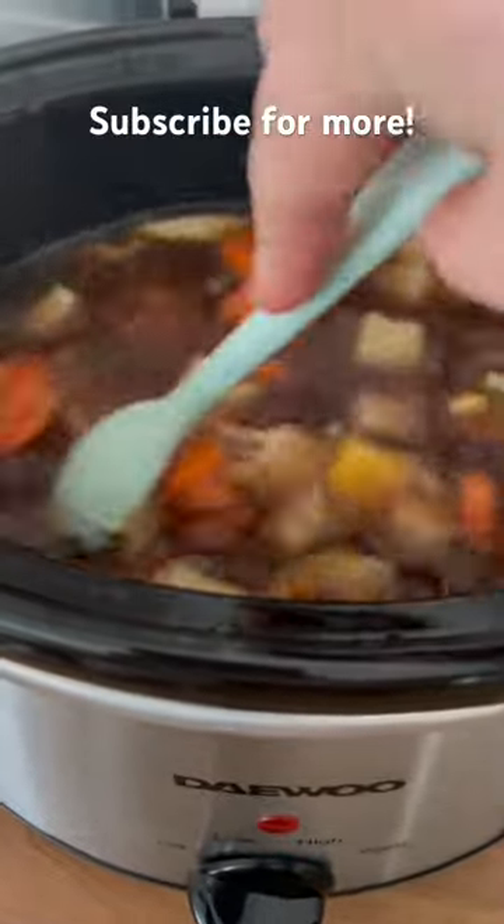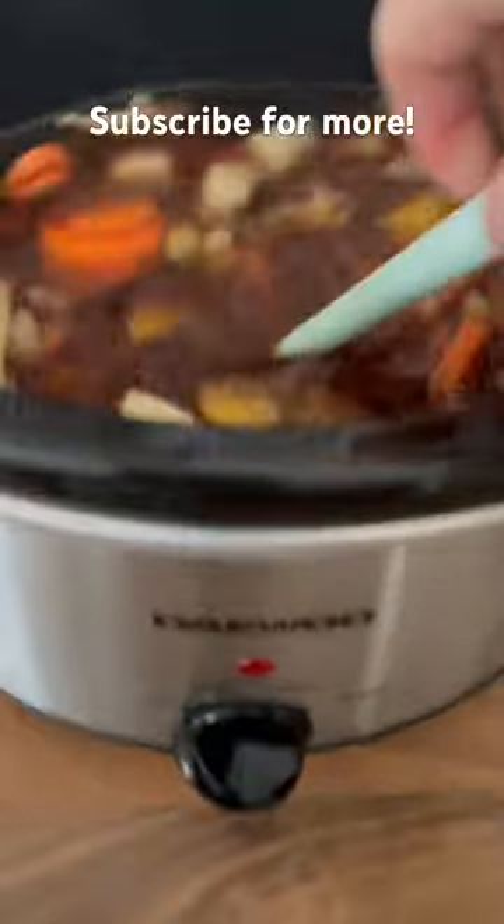I have currently used this casserole mix. Nine times out of ten I don't use fresh veg — personally it's fresher when it's in bags, and it's cheaper when it's frozen. It's just a quick, cheap, simple, easy meal.